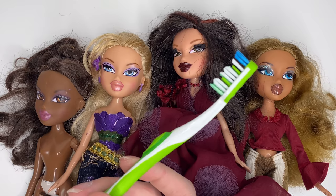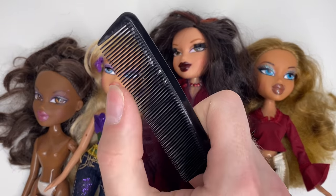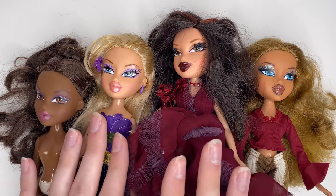Let me get into our materials. A toothbrush so we can clean their bodies and faces — lord knows they need it. We're going to need a comb for the styling phases. This is a detangling brush that will obviously detangle their hair. The rest of the materials are in the bathroom so I will see you there.